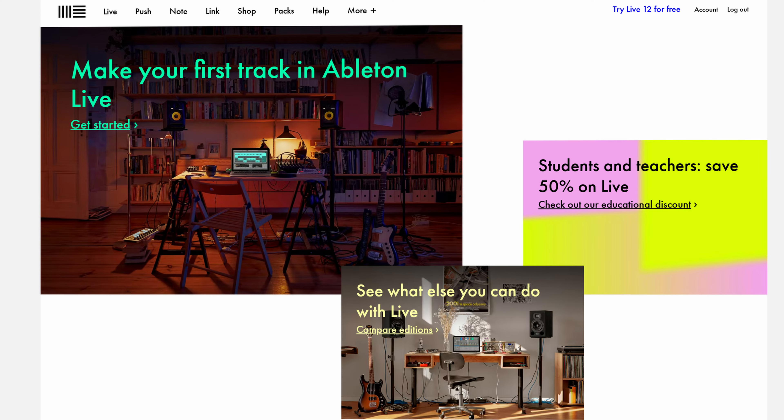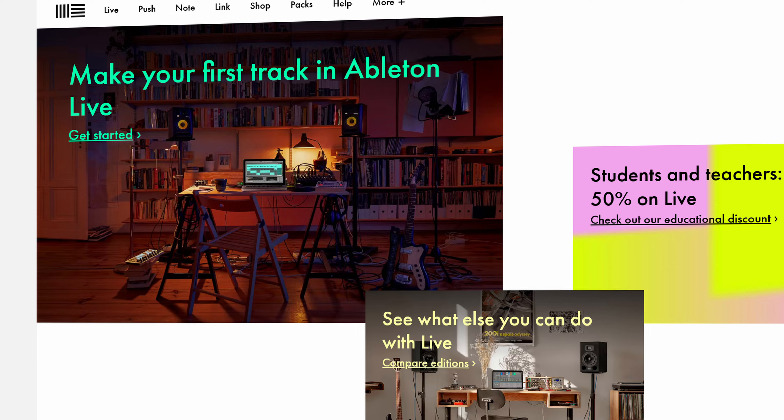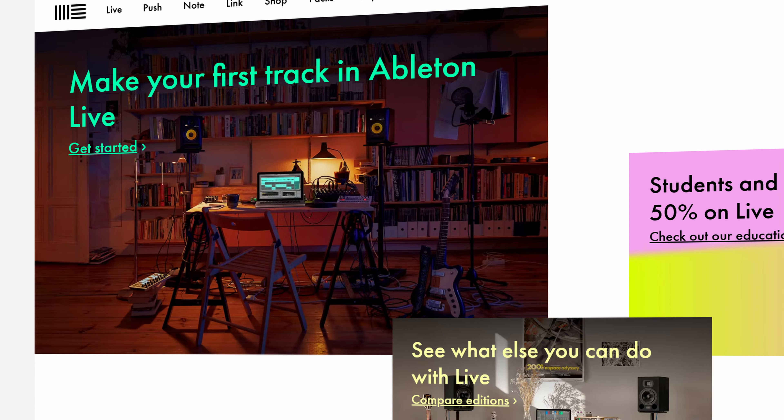If you want to get a bit more advanced writing a song without an instrument, you can try out a DAW — a digital audio workstation, which is just a fancy term for software that you create music in. There's a world of options out there from free to expensive. Personally I use one called Ableton. It's particularly popular for electronic music but also supports plugins and sounds that can be used in any genre. I'd recommend searching YouTube for tutorials if you're interested in this option, but it can be a great way to make music without instruments once you learn how to use it.